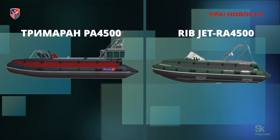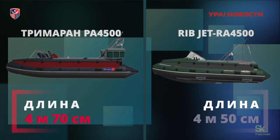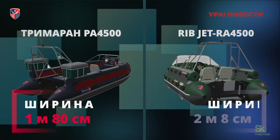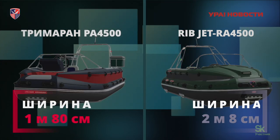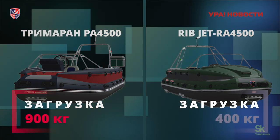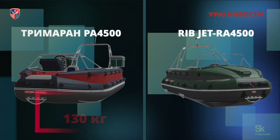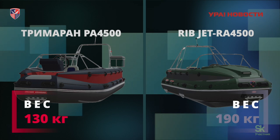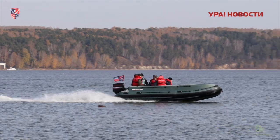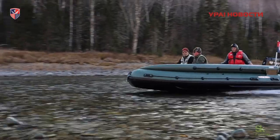Длина лодки «Тримаран» увеличена на 20 см относительно длины лодки «Риб» и составляет 4,70 м. Ширина лодки «Тримаран» всего 1,80 м. За счет увеличенного соотношения длины лодки к ширине, лодка стала еще более устойчивой во время движения по горным рекам. Вес лодки «Тримаран» снижен на 60 кг, что позволяет увеличить полезную загрузку. Лодки «Русские амфибии» серии «Тримаран-4500» выпускаются в различных комплектациях.